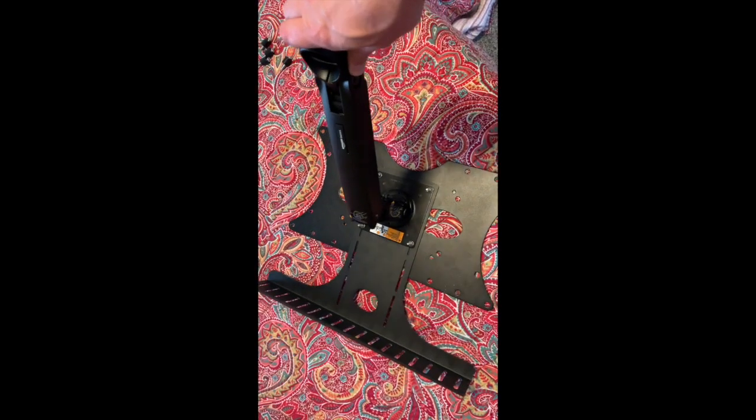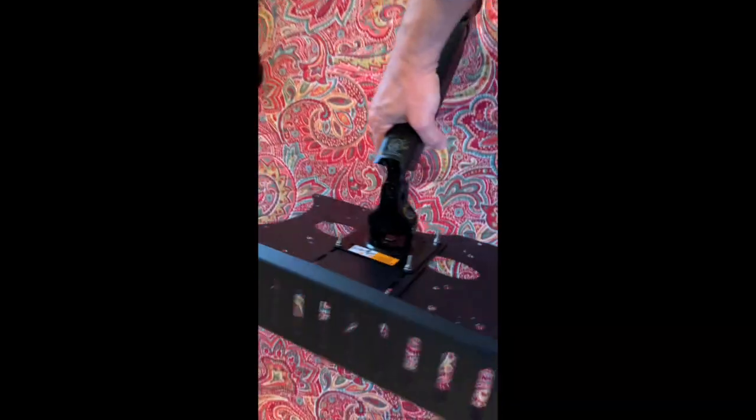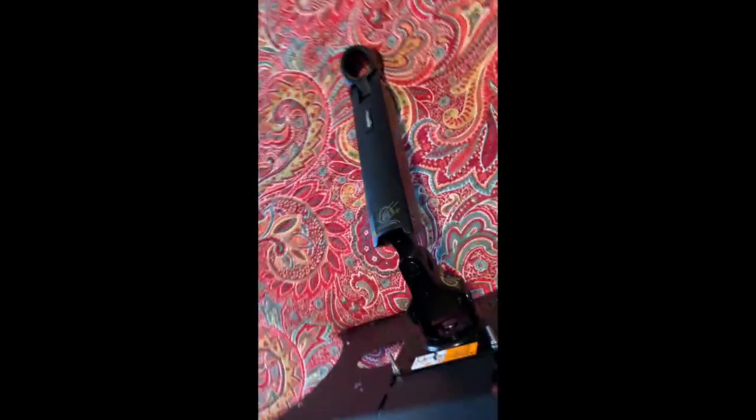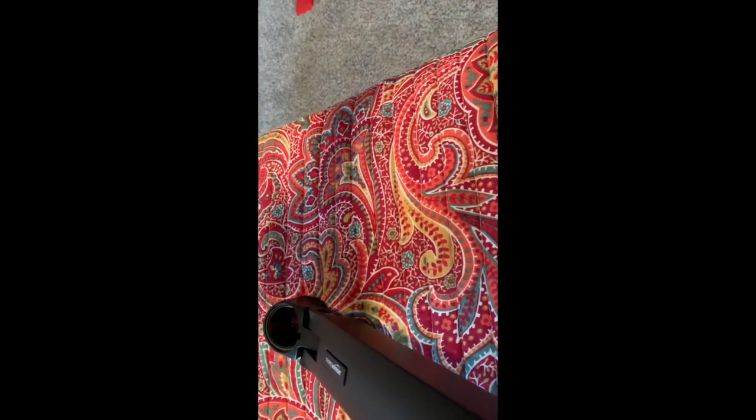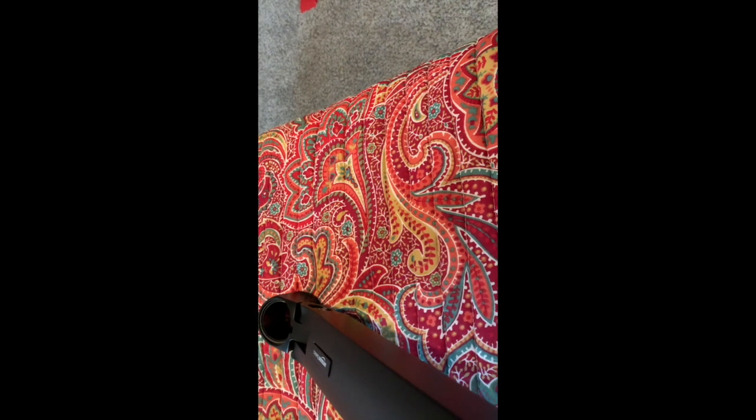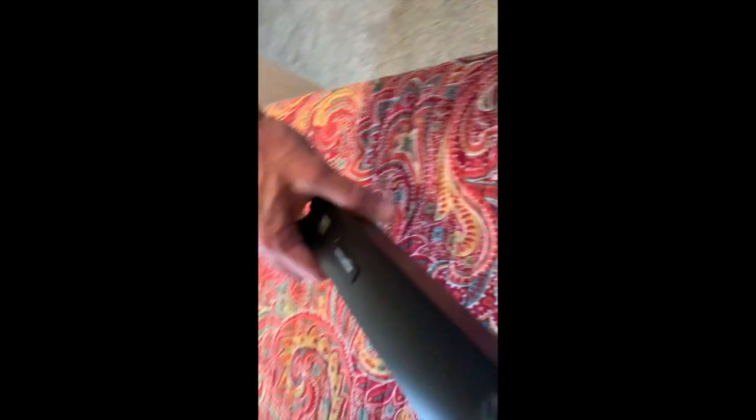One important thing about the monitor arm: there is an Allen wrench screw that you turn to tension it. When I first put the TV on, I didn't realize it could be tensioned, so it kept dropping and I was really bummed out. Then I reread the directions and remembered to do that.